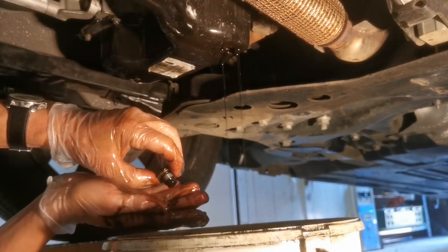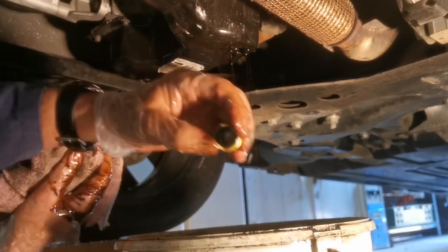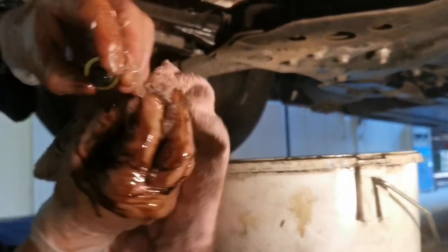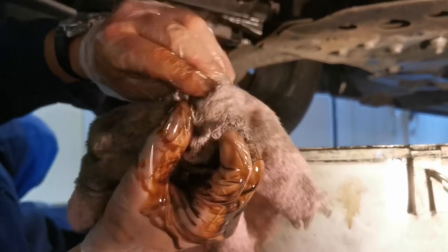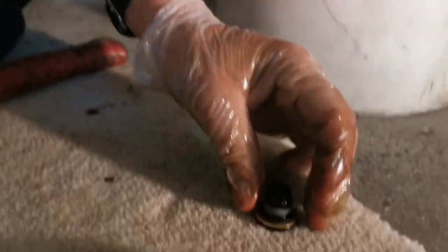I'm not fitting a new sump plug on this vehicle — there's nothing wrong with the old one. Some service kits come with a new sump plug, but you don't have to fit one so long as there's nothing wrong with the seal or washer. In this case it's absolutely fine. Clean all the surfaces ready to put the sump plug and new oil filter back on the car.